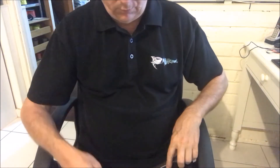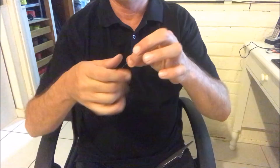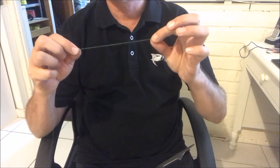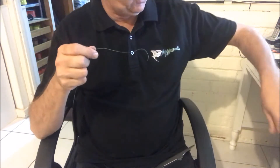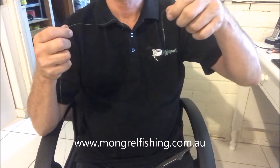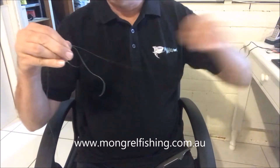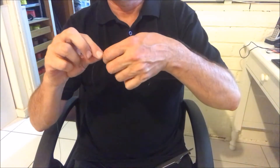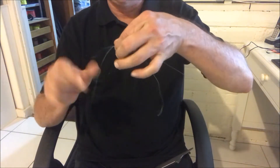On my right hand side I have some Mungrel braid — hope you can see that okay. I think it's probably about 50 pound, so it's reasonably heavy. And I've just got some nylon here on the other side on my left. What we actually do is cross those two lines together like so, and we leave a bit of a tag on each.